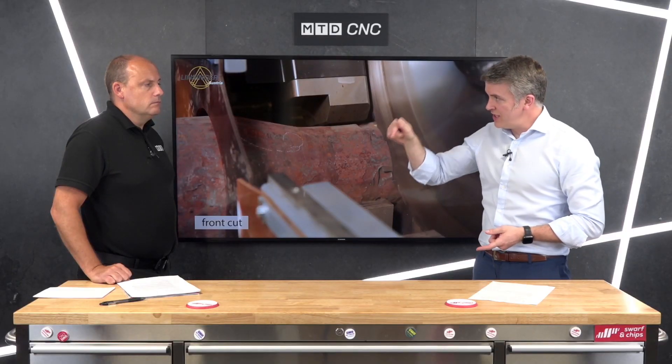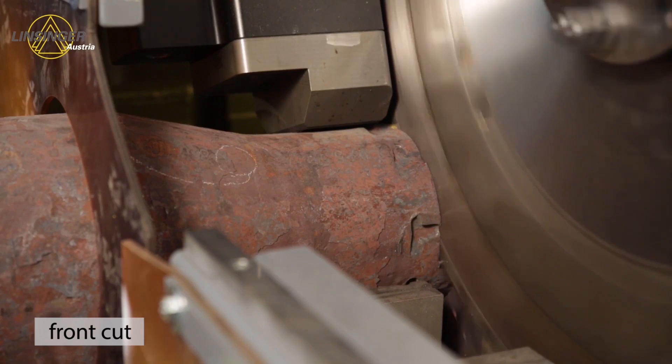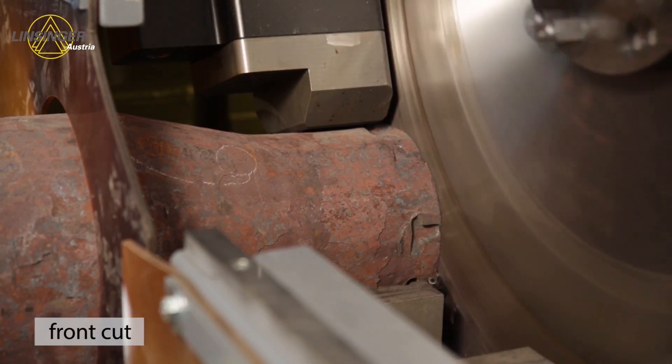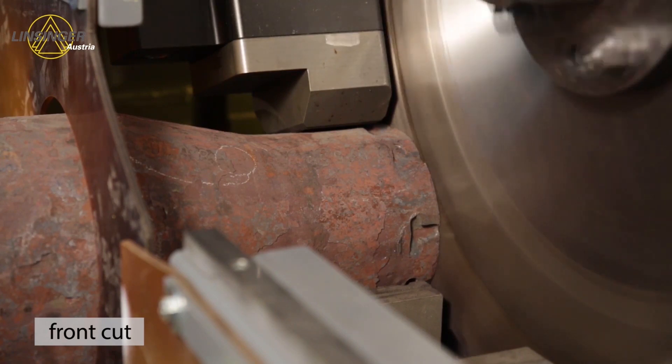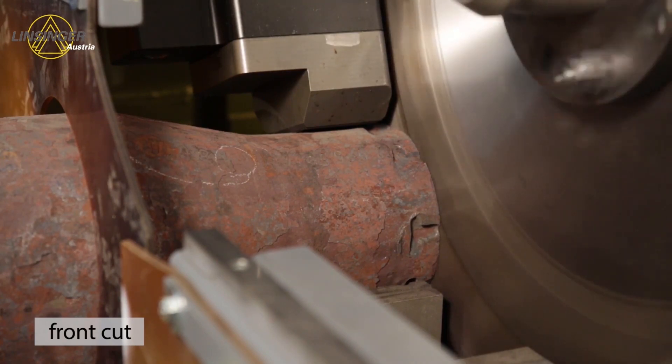The insert is coming out, taking the heat with it on its way out, then another insert is coming in to carry on. So your inserts last a long, long time.